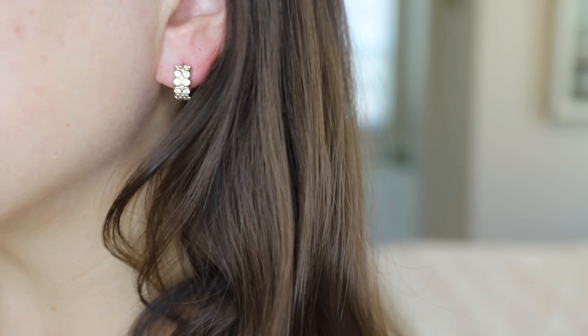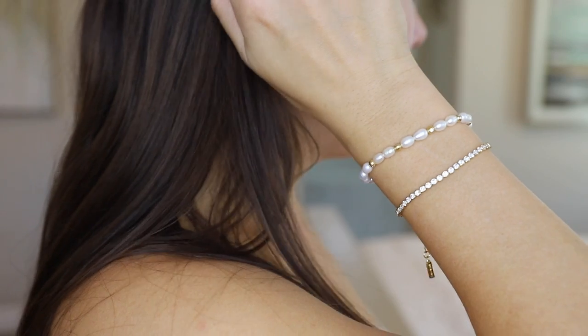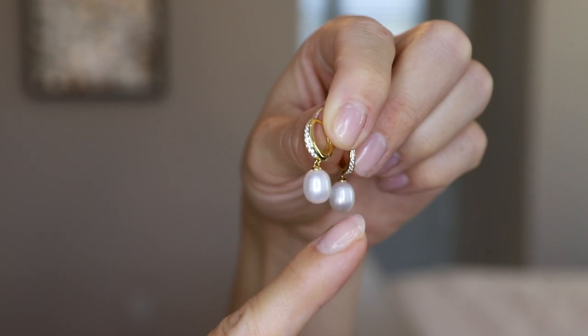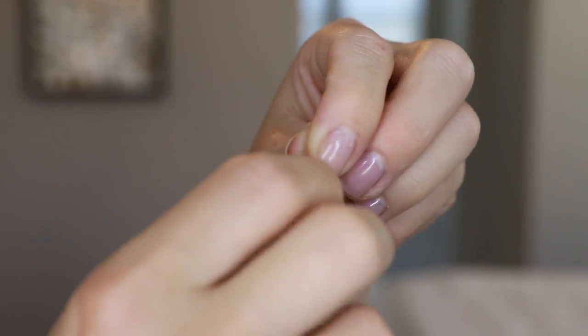Today's video is a review of the online jewelry brand called Aniya Hay. I have four pieces to share with you today: two bracelets and two pairs of earrings. All of these pieces are 14 karat gold plated over sterling silver. These pieces are simple, trendy, and elegant — they can easily pair with any outfit. If you're looking for pieces to build your capsule jewelry collection, I would suggest this brand.